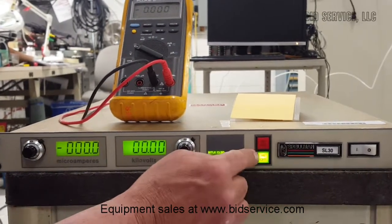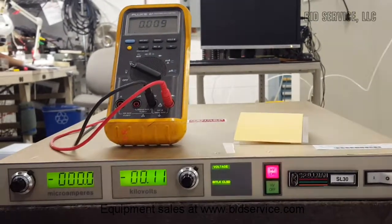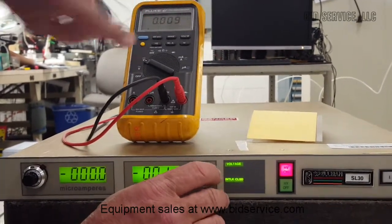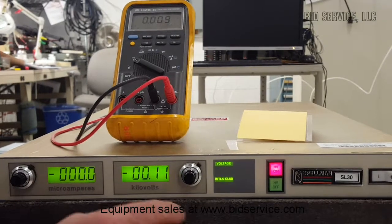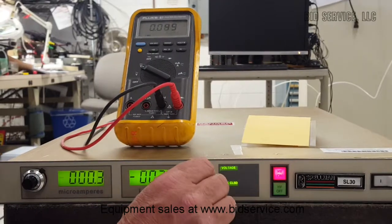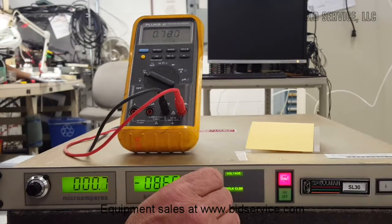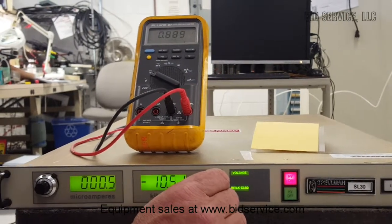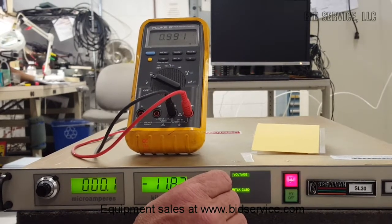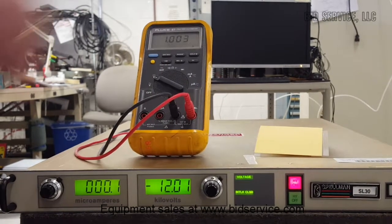Our high voltage is currently off. I turn it on — you can see we're in voltage mode — and for approximately every 12 kilovolts we'll get one volt response on the meter. So we'll get up to approximately 12 kilovolts, and as you can see on the meter we're at one volt.